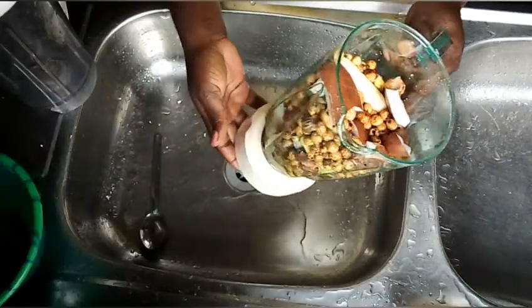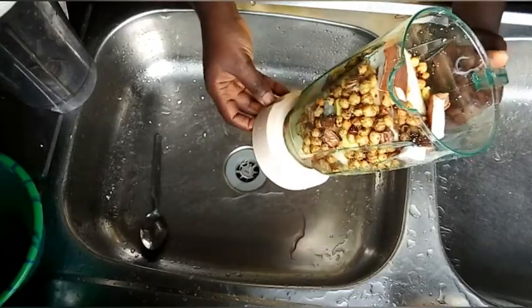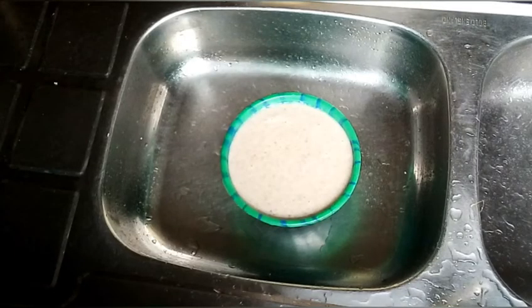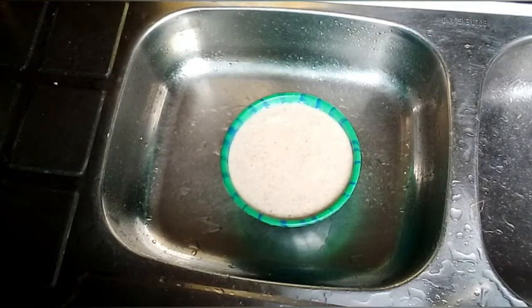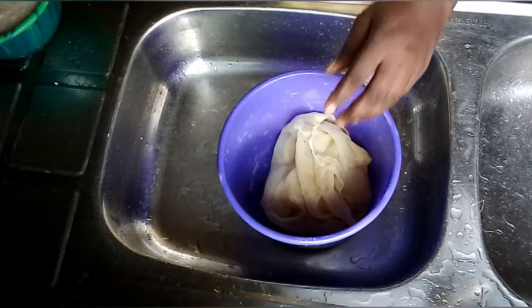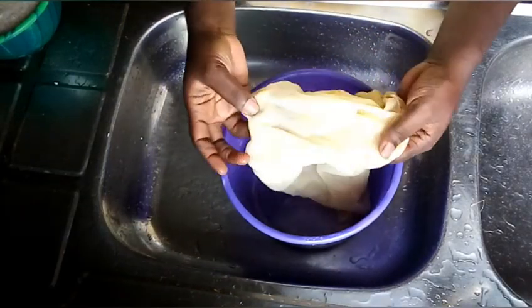When you are done doing that, put all the ingredients in the blender and blend. Sometimes I just use a spoon and heat it up like that, but we are going to proceed to sieve it in this video.